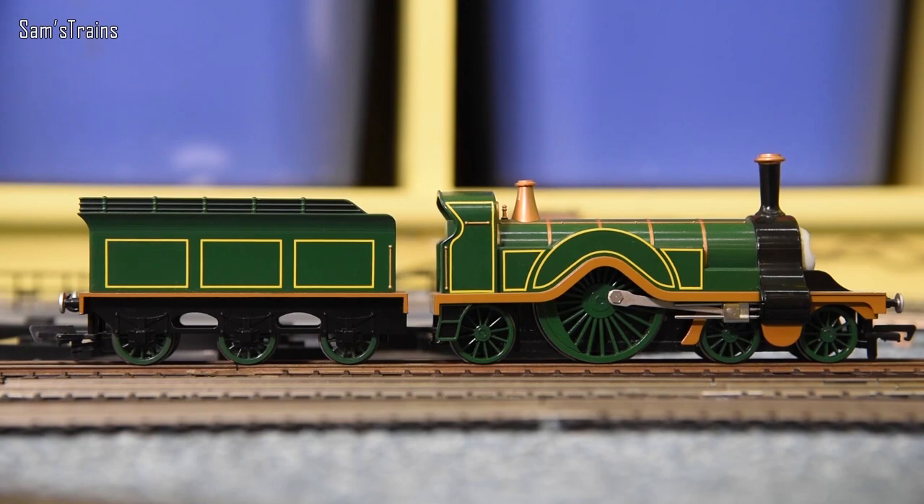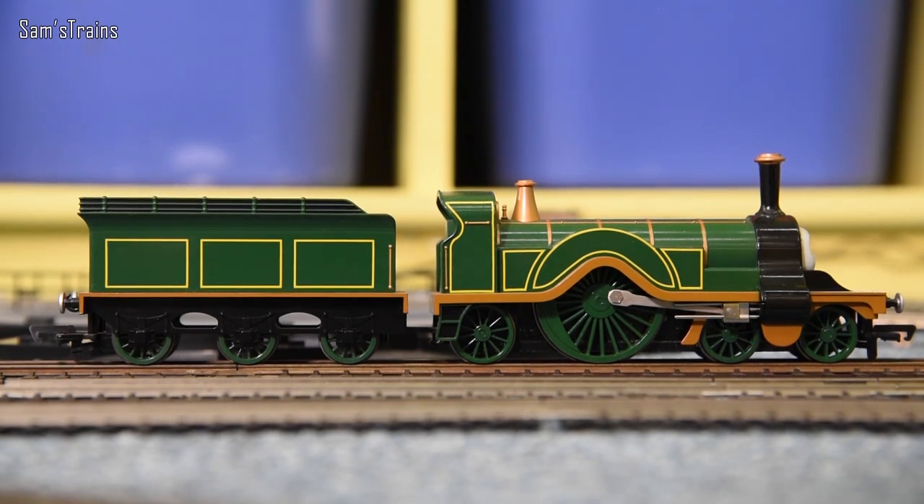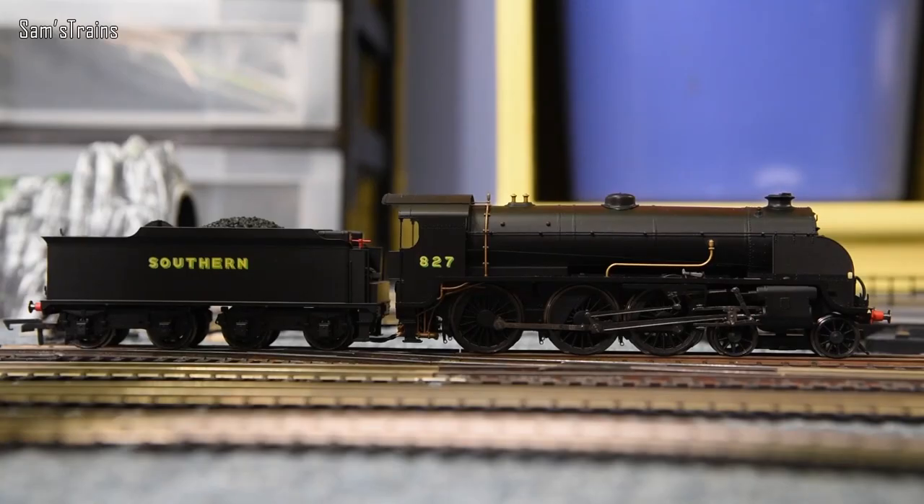Next up is the Bachmann Emily, representing the entire Bachmann Thomas and Friends range, which has poor quality motors. Emily has long since burnt out — she doesn't actually have a motor anymore, she's just freewheeling. For some reason Bachmann just don't use good quality motors in this range; they tend to burn out very easily, partly possibly because of the eye mechanism which increases friction. About 30% of my Bachmann Thomas locos have now burnt out.